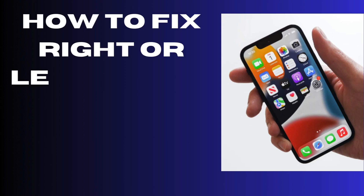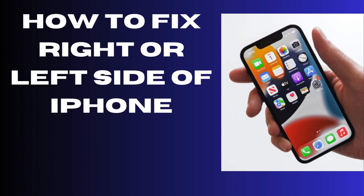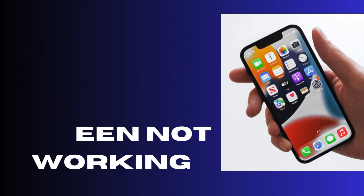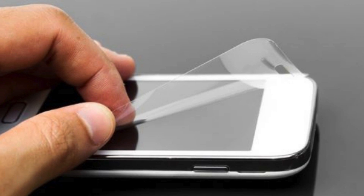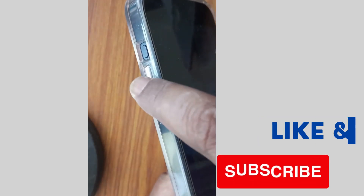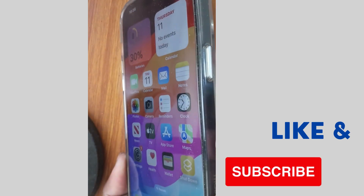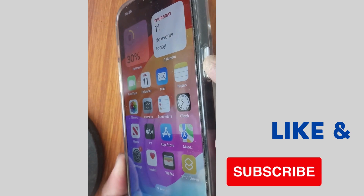Hello guys. How to fix if your right side or left side of iPhone screen is not working? The first workaround to fix this issue is to remove the screen protector, then go to your iPhone and forcefully restart it.